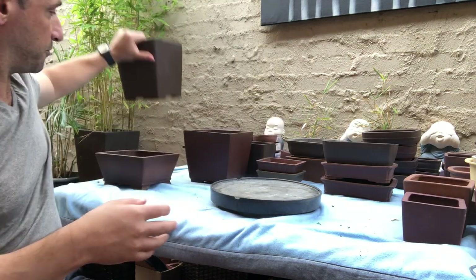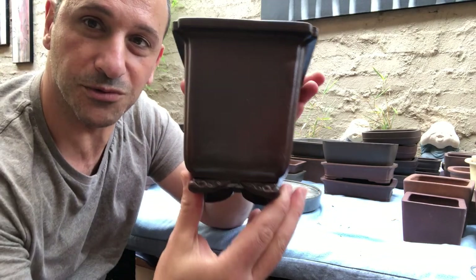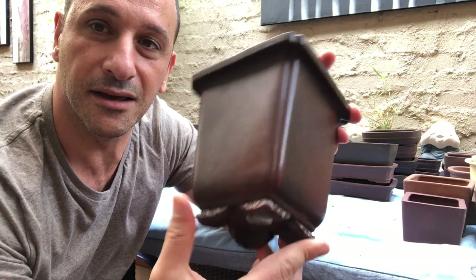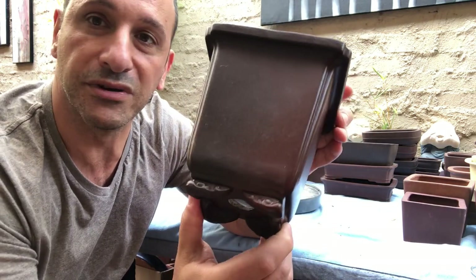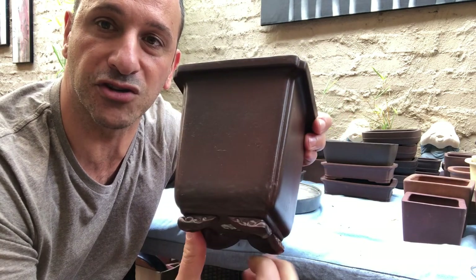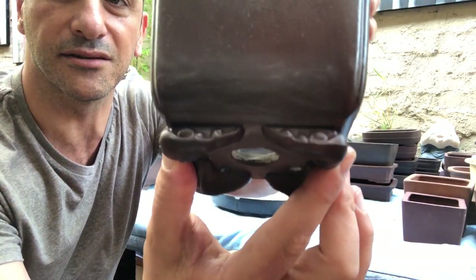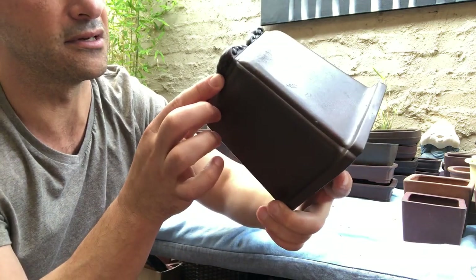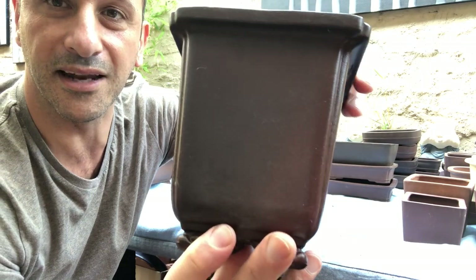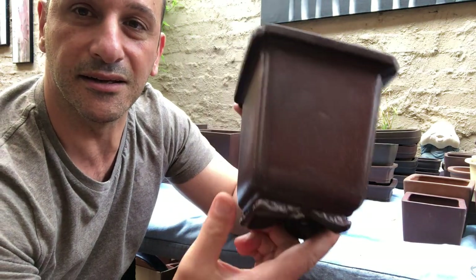There's another really nice Japanese pot here. I've just oiled these pots to bring out the color in them; I don't really wash the patina — I try to keep that nice. Look at those nice little feet it's got — it's beautiful. Another one you just don't get anymore — I can't find that anywhere in Australia.